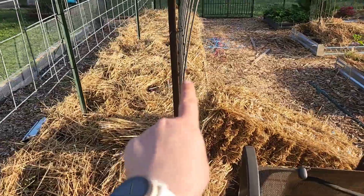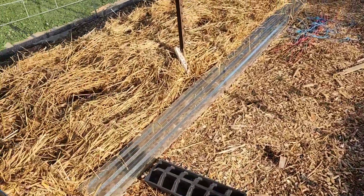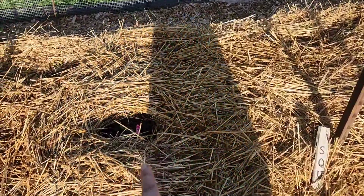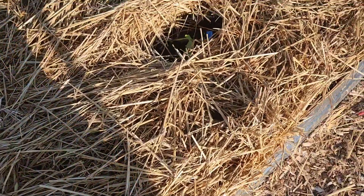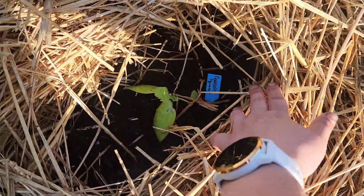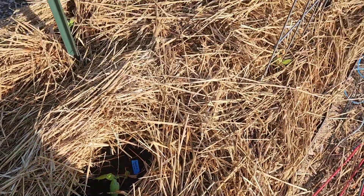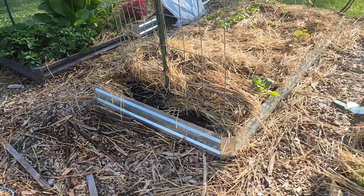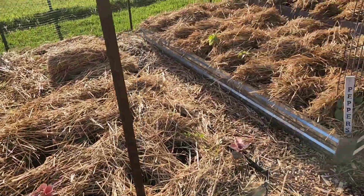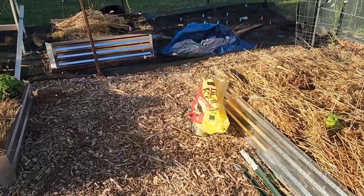And then there's one more. There's yellow squash that I planted here. There is a cockazelle squash, kind of looks like a zucchini. And I got my melons. I kind of flitted around today.